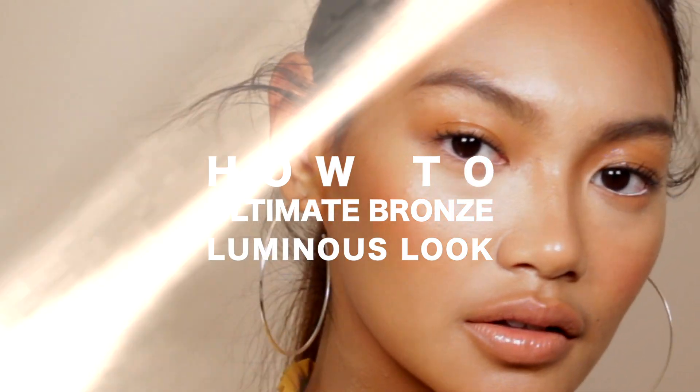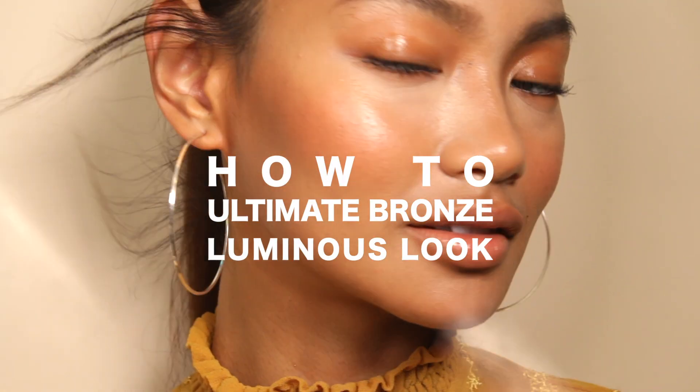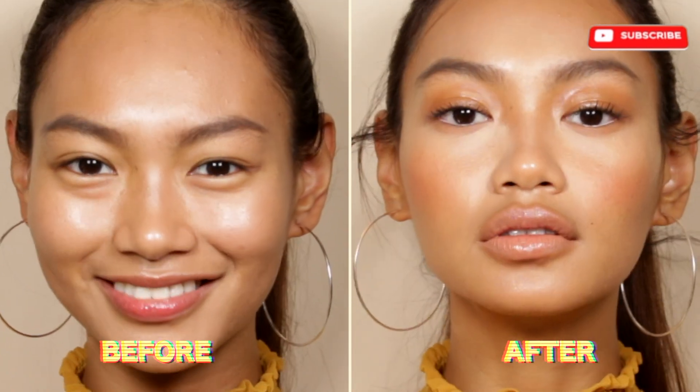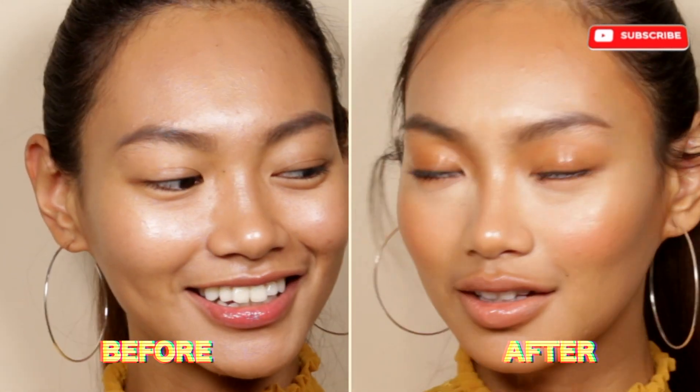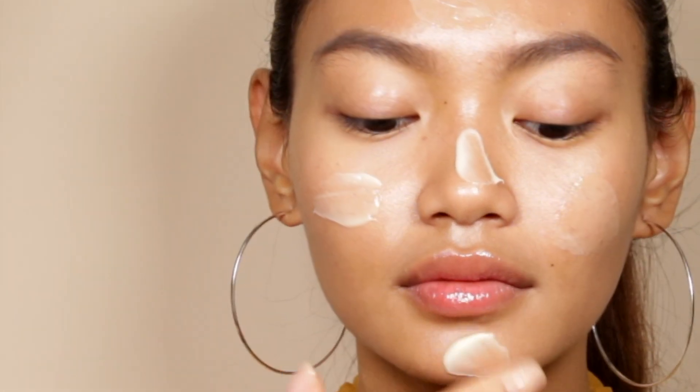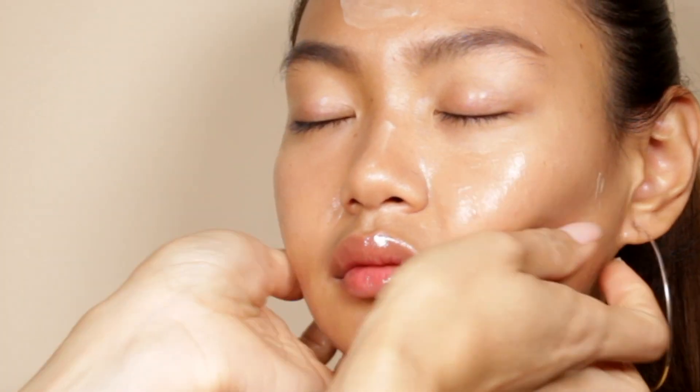How to create the ultimate bronze and luminous look. First, massage the skin with Marc Jacobs Youthquake, a hydrating gel moisturizer that gives you instantly smoother, plumper and more youthful skin.